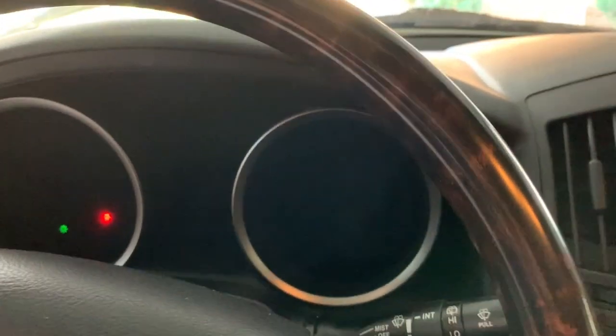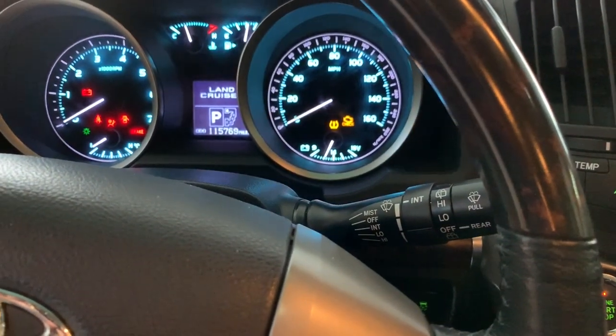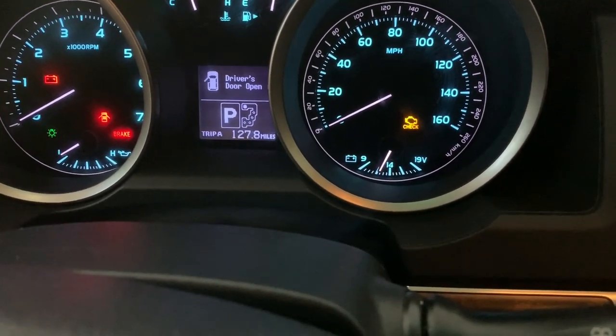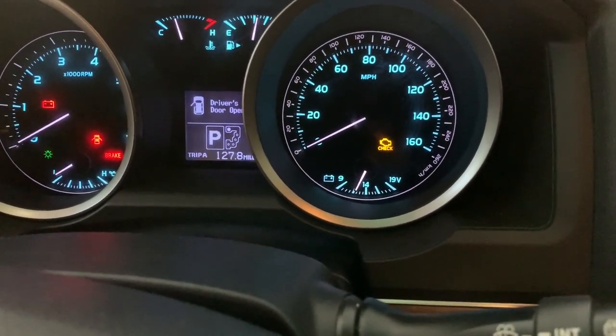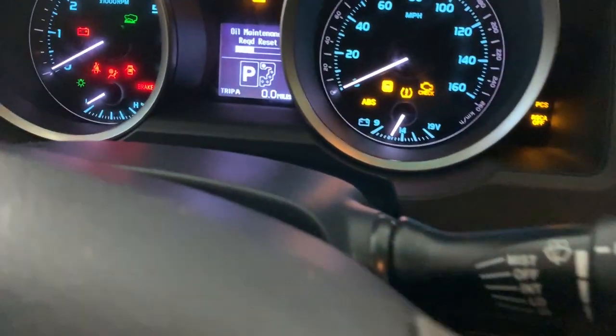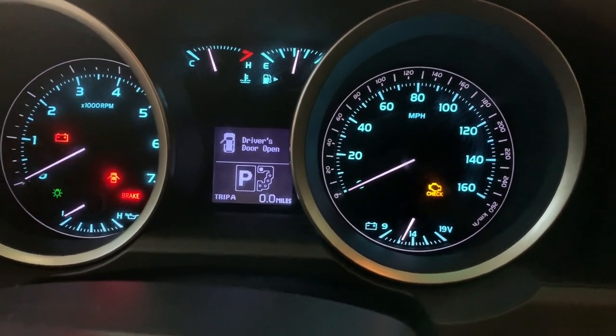Now we're inside the car and we're going to reset the oil service interval light that comes on the dash — you can actually set the interval you want through the navigation screen. Put the car in the on position by pressing the start button twice without your foot on the brake. Then hold the trip button until you get to Trip A. Once on Trip A, hit the button again to shut the vehicle off. Then while still holding the trip button, put the vehicle back in the run position — hit the button twice without your foot on the brake — and you can see the oil maintenance reset happens by itself. It's done.